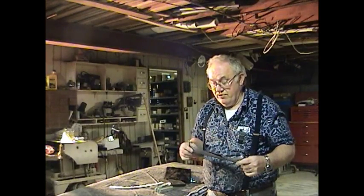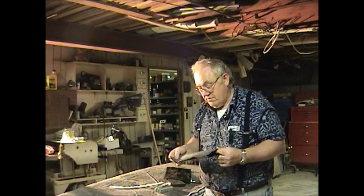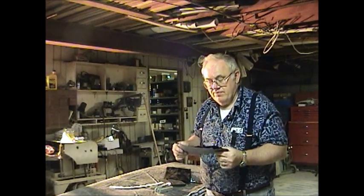You can go real cheap with an old sleeping bag — five bucks for the zipper. Depending on what weight material you use, I'll go ahead and post everything on a DVD of where I bought everything, or where you can buy everything, and the prices.